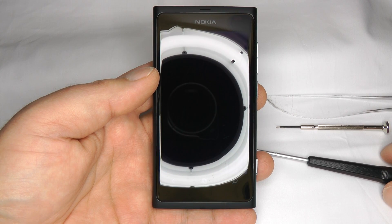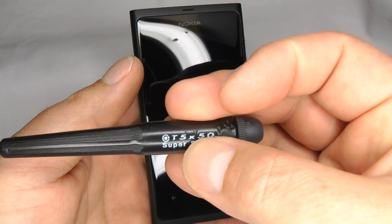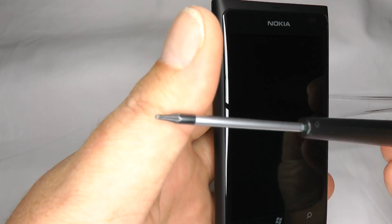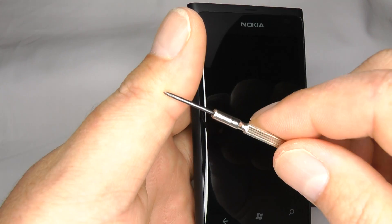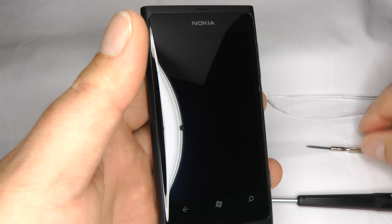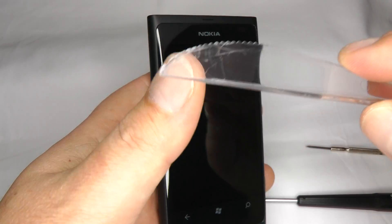To replace the screen on a Nokia Lumia 800 you will need a T5 Torx Star Type screwdriver, a small bladed or positive screwdriver, and a plastic separation tool or you can use your thumbnail.